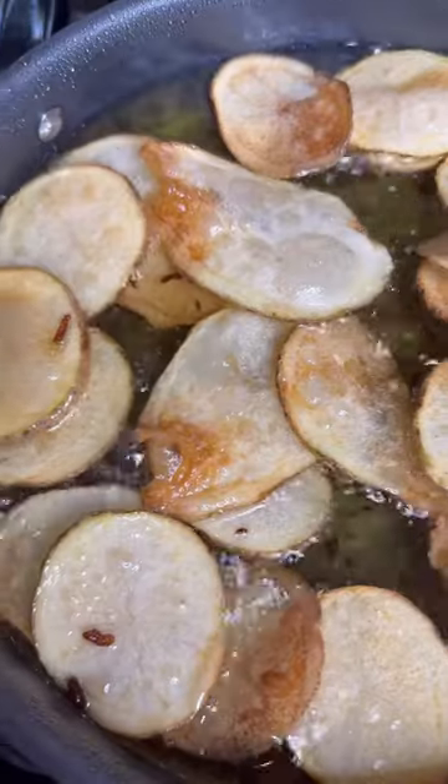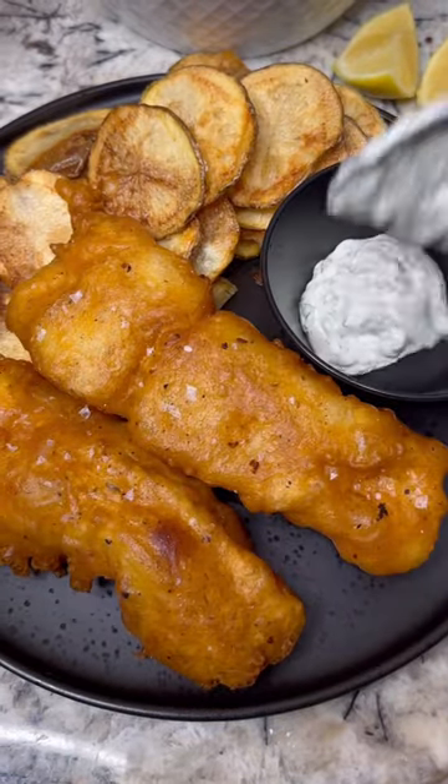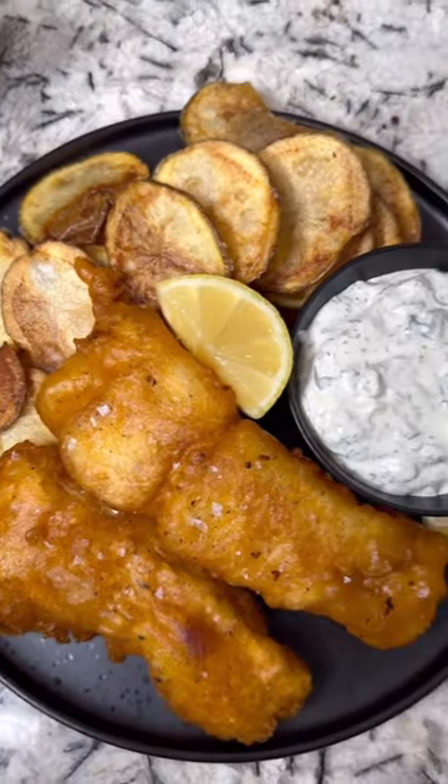While you're at it, fry up some thinly sliced potatoes. Serve the fish with the potatoes, that tartar sauce, lemon juice, and enjoy.